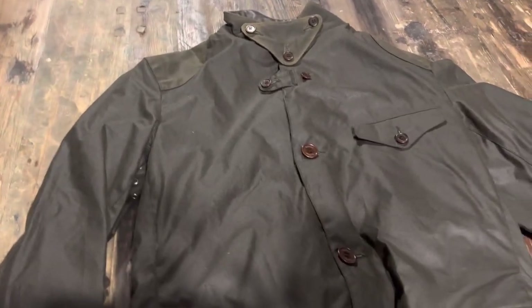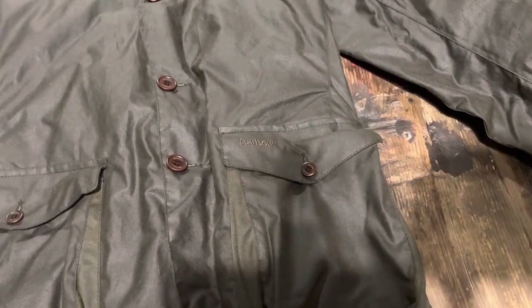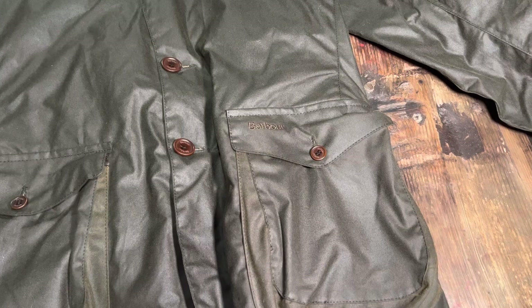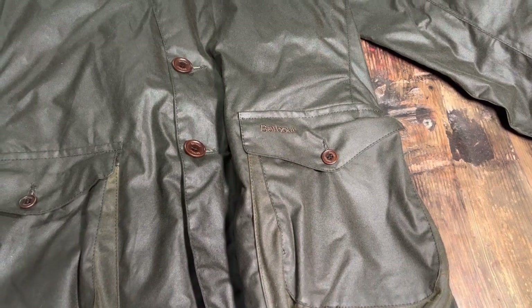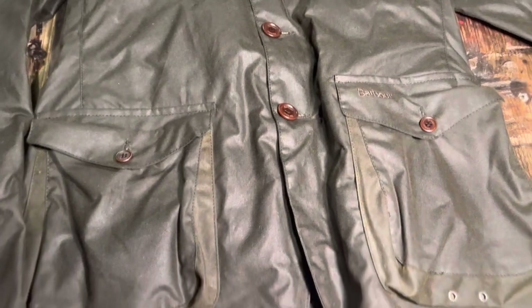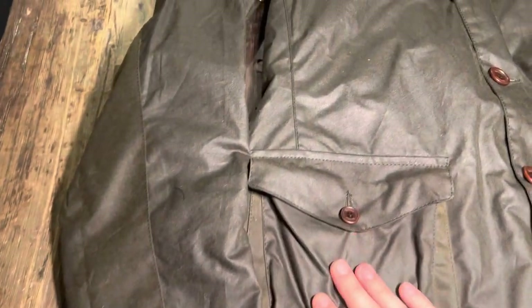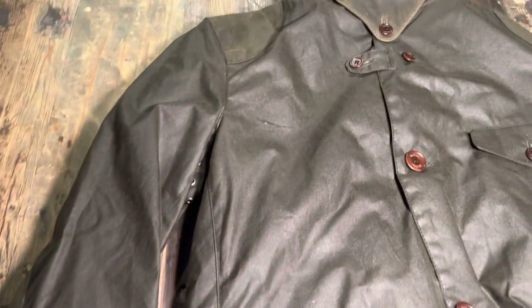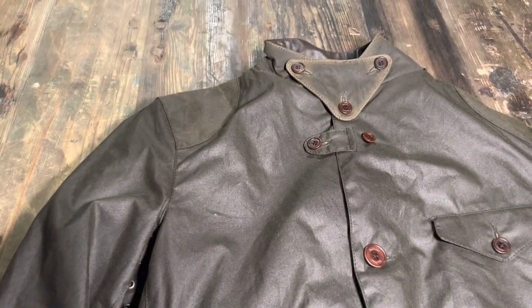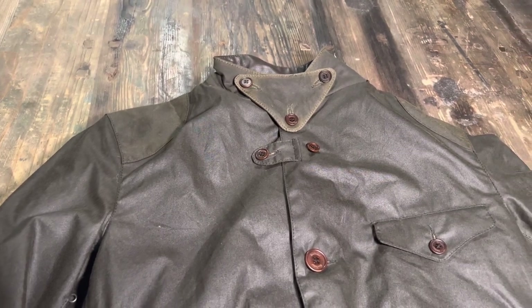Barbour, for those who don't know the brand, has been around since about 1888, so it's a very old brand. They're known in the UK as being a hunting jacket brand. Their signature jackets are the wax jackets, and this is the variation that Daniel Craig wore in 2012.